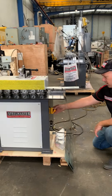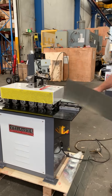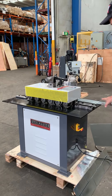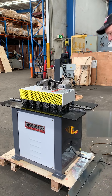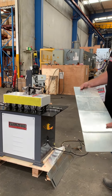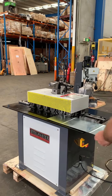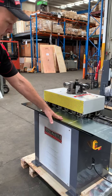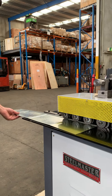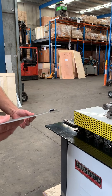So first of all we come down here and turn the machine on. We're going to run the standard profile to start with. It's a little bit quieter down here. This is a bit of 0.55 gauge — as I said it's a 1.2mm capacity machine. There's profile one.